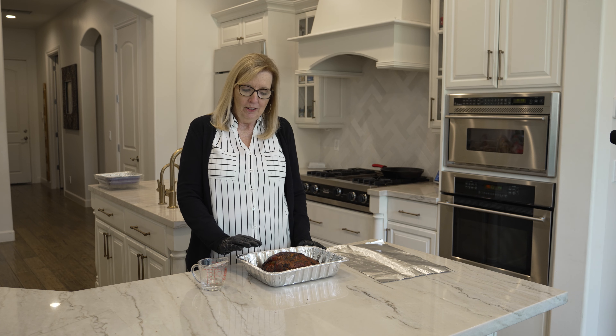Hi, this is Susan Calva with Calva County BBQ and I'm here to show you how to reheat your turkey breast for your holiday dinner.